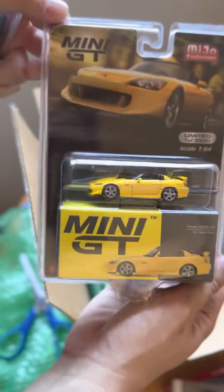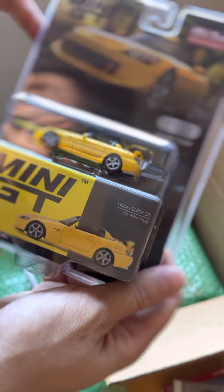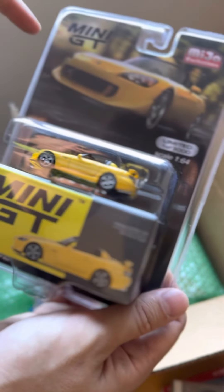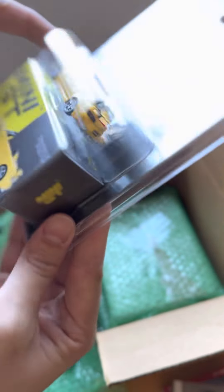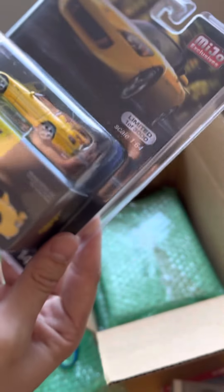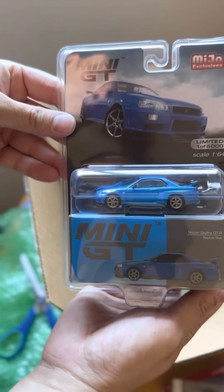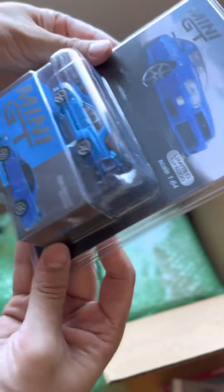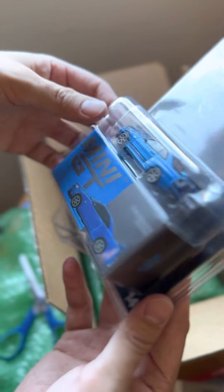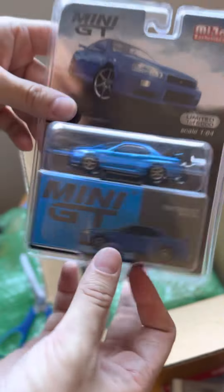S2K — I did have a yellow S2K. It was an AP1 but it did have the AP2 bumpers. I ended up selling it because I needed a bigger car. I would definitely want another S2K, but again, another car that's just gone up crazy in price. The R34 — one day. GTRs, I remember looking at them and seeing them for like 50, 60k, and now it's crazy, they've gone up. Same thing for Supras as well — both of them just gone crazy in price.